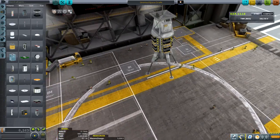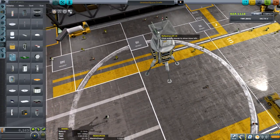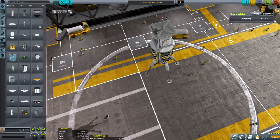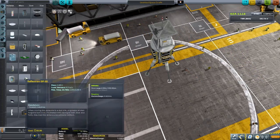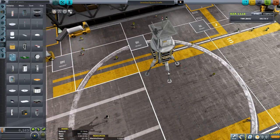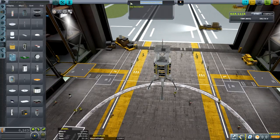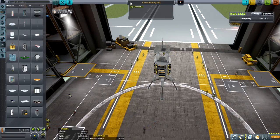If something should happen to our main antenna, we'll have a backup antenna. Both of them have some range. We'll call this our Ground Relay Unit — we'll just leave it as 'Ground Relay' and rename them as we go.